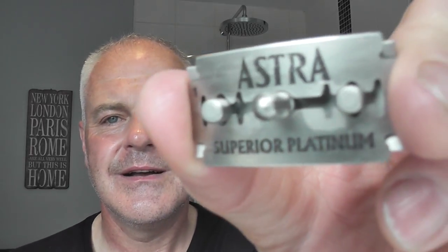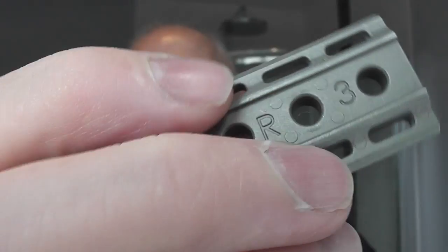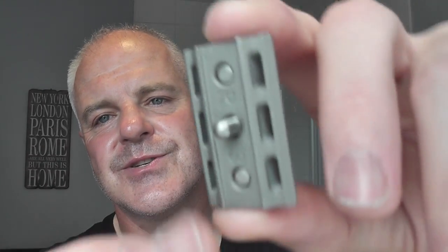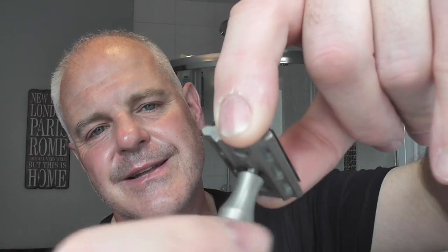Inside that I have an Astra Superior Platinum - second use on that blade, otherwise known as an Astra Green. So it's an adjustable. These plates on the bottom here have different numbers. You can see that one says three, turn it over, that one says one. Numbered one to six, there are three of these bottom plates. R3 is showing there, so that is the level of aggression I will get, with R3 showing on the bottom. That's right in the middle - the numbers go one to six. I think it's one and three on this plate, two and four on the other, and the last one is five and six, which will be the most aggressive.